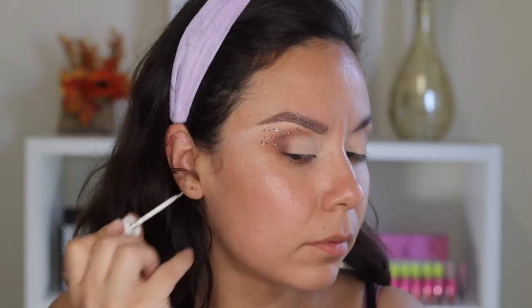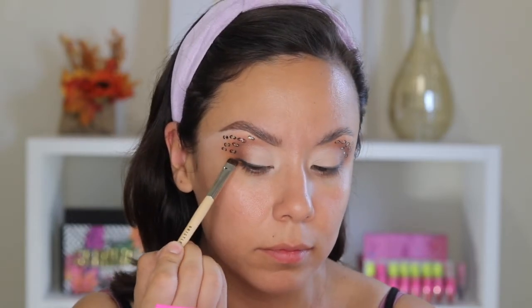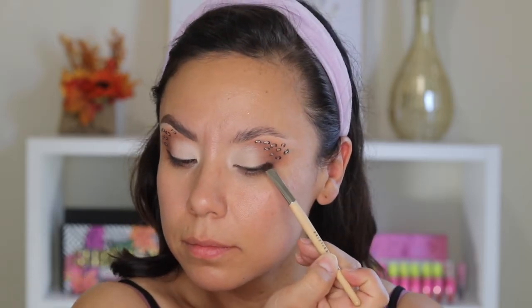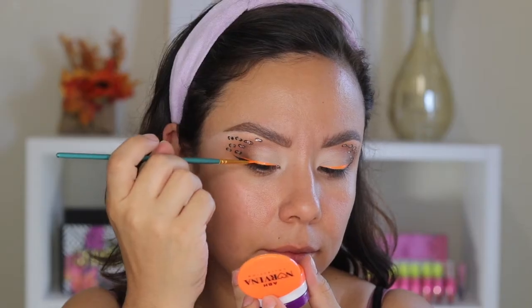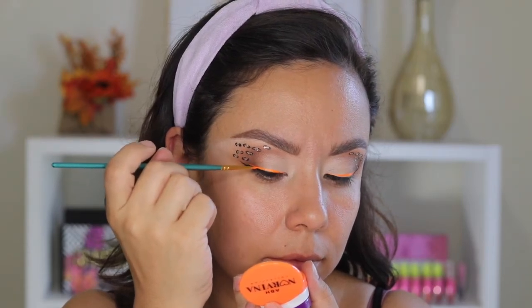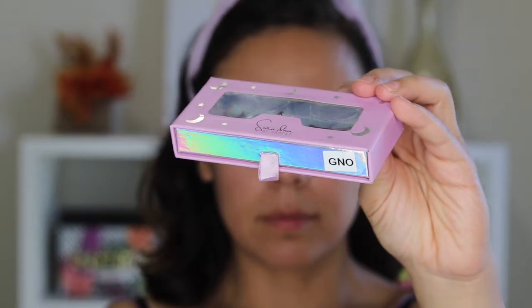I'm taking the black from the Alissa Ashley palette and creating a little liner to define the lower lash line. I did go in and intensify it with a liquid liner, but I wanted to show you can also do it with just eyeshadow. Then I took the Norvina cake liner — a water-activated product — and applied it just above, not too much in the inner corner and not all the way out to the tail.